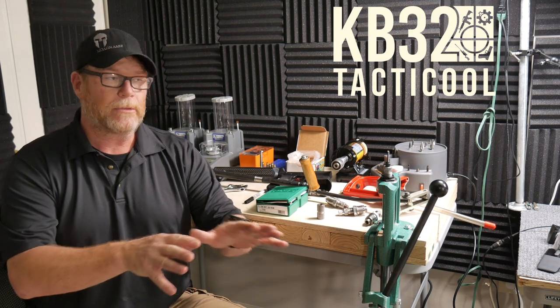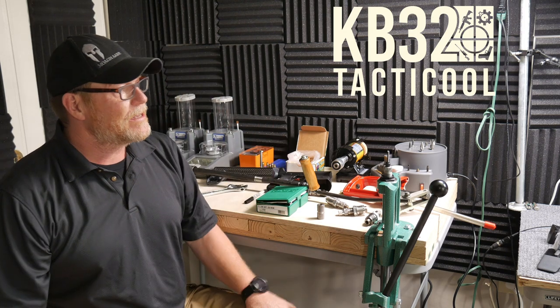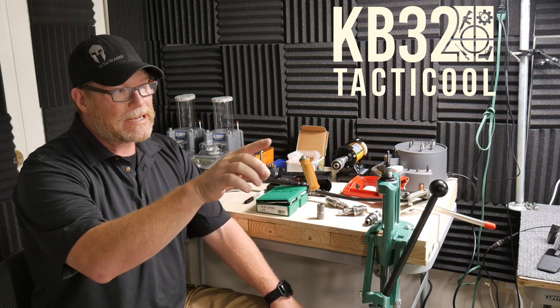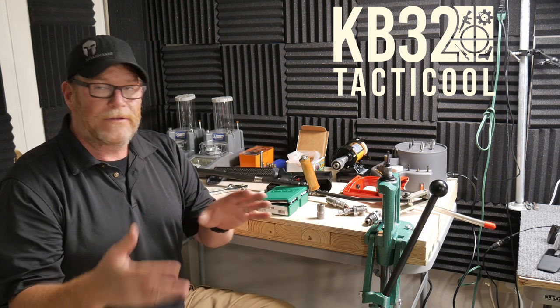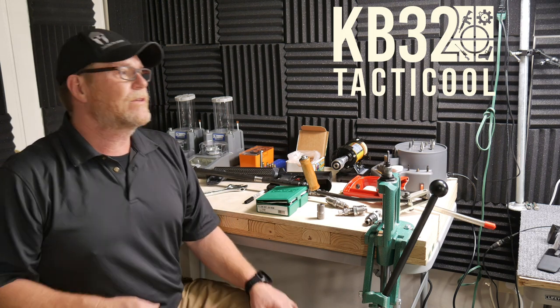Alright guys, KB32 here. Check it out. So we're coming to you from the Freedom Studios — this is just a different part of the studio. It's basically a bedroom in an apartment building that I have out of town. The cool thing is that I've got all the sound insulation up and there's enough room in here to actually set up what I call the mobile reloading station.